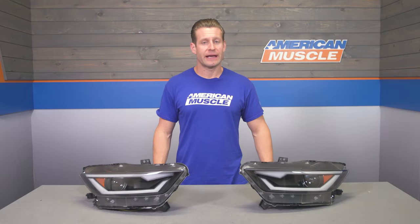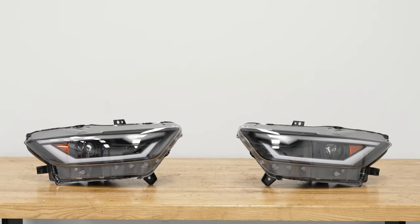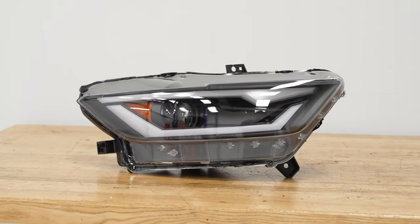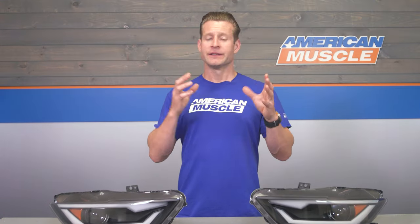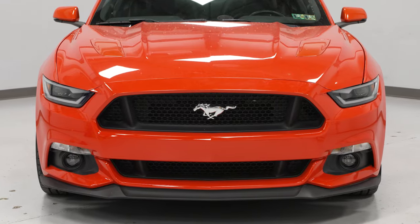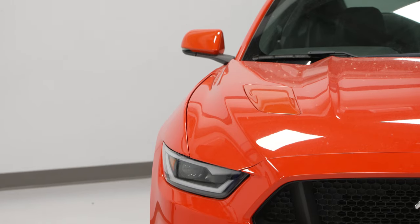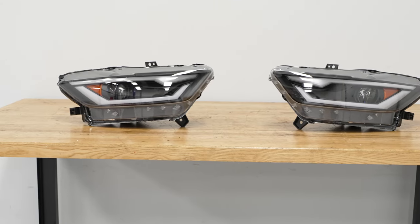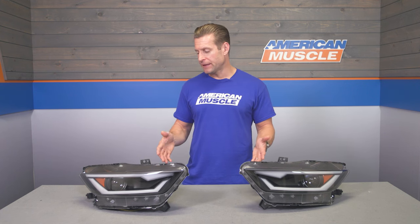Getting into construction here, you're gonna find the combination of a matte black housing working with a crystal clear polycarbonate lens. It is impact-resistant. I like that combination of the black housing with the clear lens — it's still gonna deliver more of a sinister, aggressive look, but at the same time it's gonna give you plenty of visibility and maintain that DOT and SAE stamp of approval. That's gonna make these lights legal for use in all 50 states.